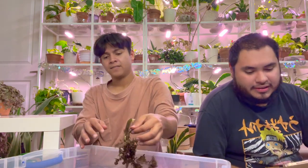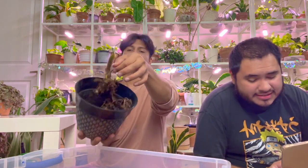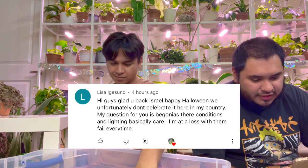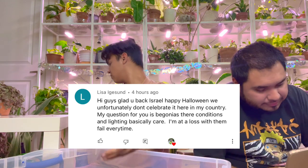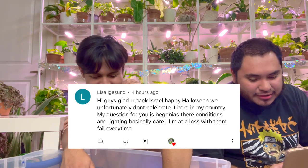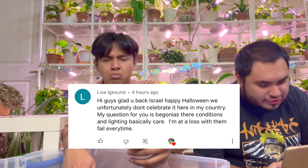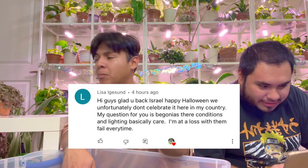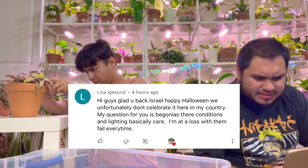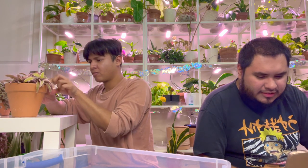Next question by Lisa: Hi guys, glad you're back! Happy Halloween — we unfortunately don't celebrate it here in my country. My question is about begonias — their condition and lighting, basically the care. I'm at a loss with them. For begonias, just only water when the soil is dry — they don't like it way too wet.